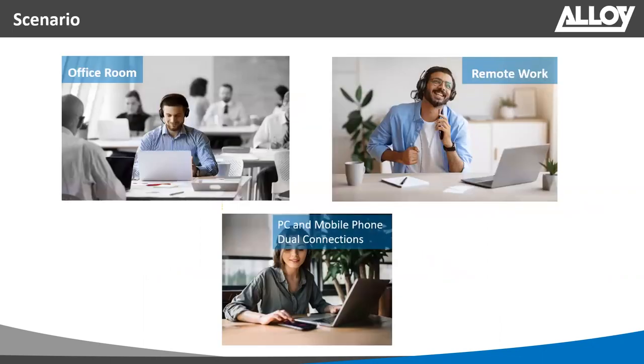The UH38 can be used in various scenarios: in the office connected to a PC, for remote work connected to a laptop or PC, and with mobile devices as well — USB to the PC and Bluetooth to a mobile device.